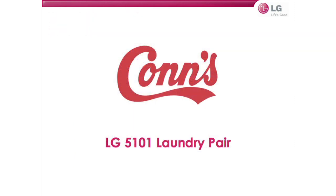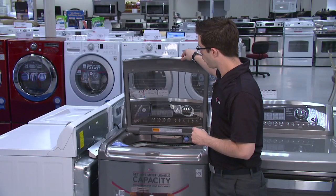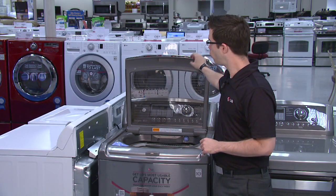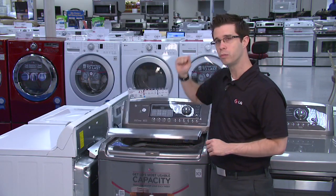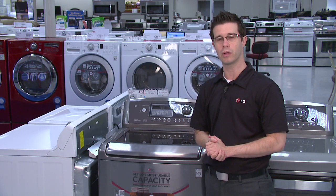Now that we've covered the basics, let's take a look at a few of the laundry pairs on the floor. I'm Dustin, and I'm going to spend the next few minutes going over some of the amazing features and benefits of the 5101 laundry pair. First, the slam-proof lid — my favorite feature on this unit. It uses a dual-stage piston shock that allows you to smoothly and softly close the lid, eliminating noise and damage due to slamming.